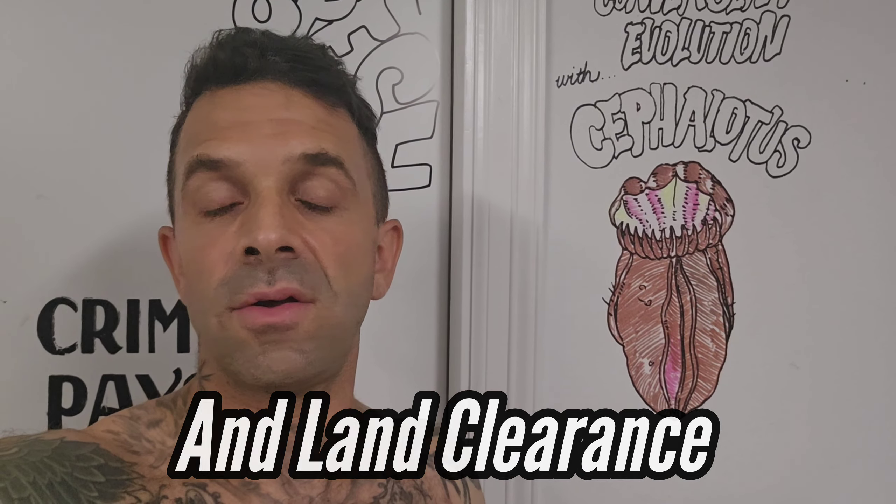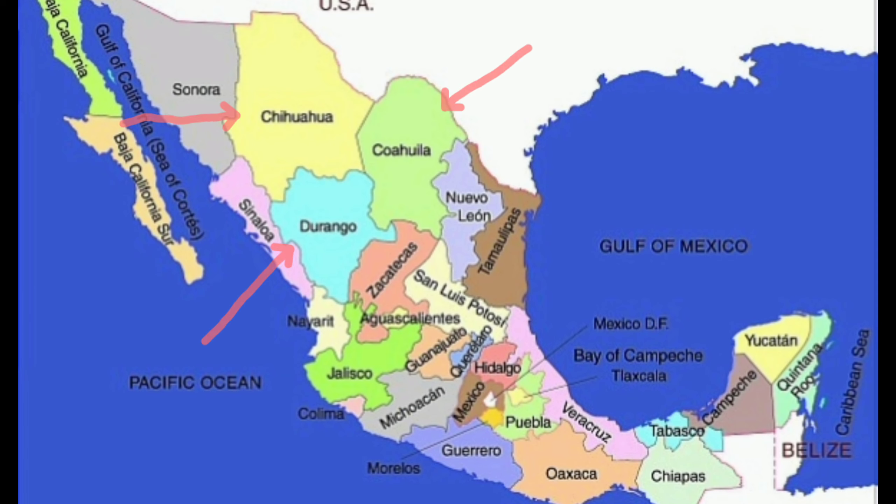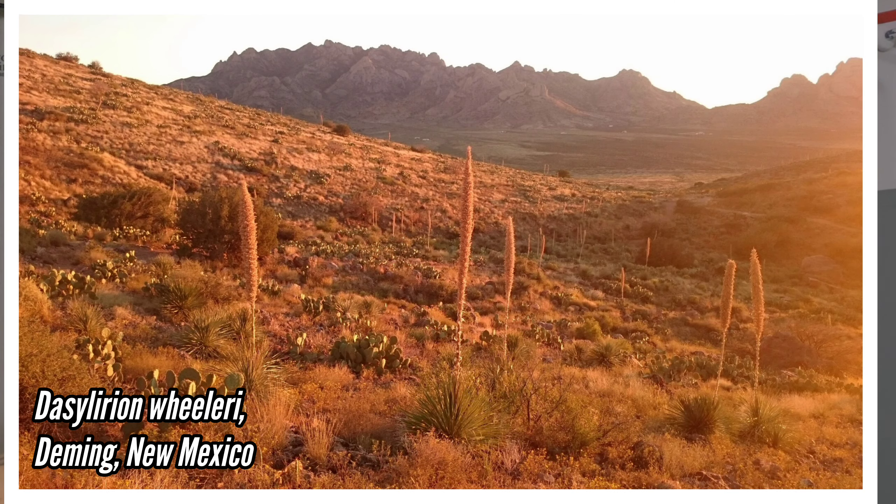Sotol is becoming somewhat of a threatened plant in certain regions of Texas due to harvesting — they harvest it for booze. To be called Sotol, it has to be made in either the states of Durango, Chihuahua, or Coahuila. If it's made in Texas, that's Texas Sotol — it's not the same thing. Harvesting can be unsustainable, given that it takes upwards of 20 years for a single plant to reach harvest age, and they grow immensely slowly in very arid and hot regions. You get about half a bottle to a bottle of booze per plant, so you can quickly make this an unsustainable practice.